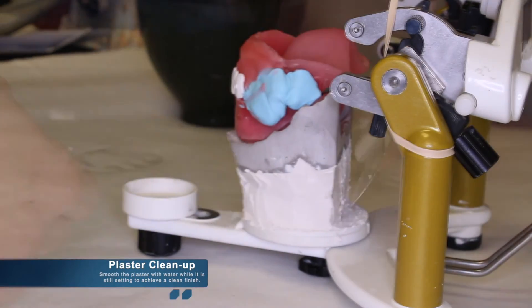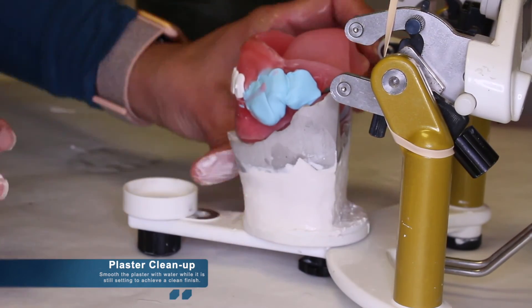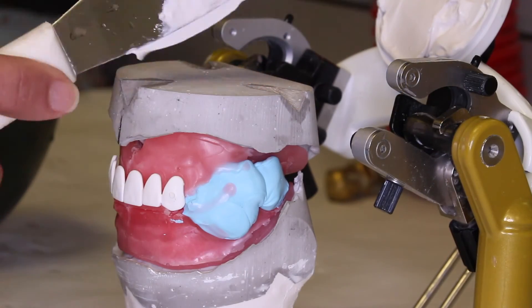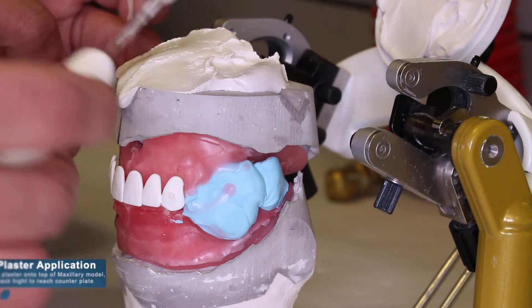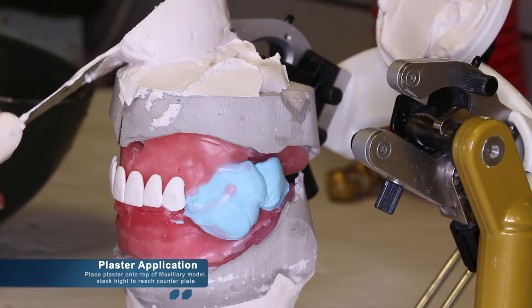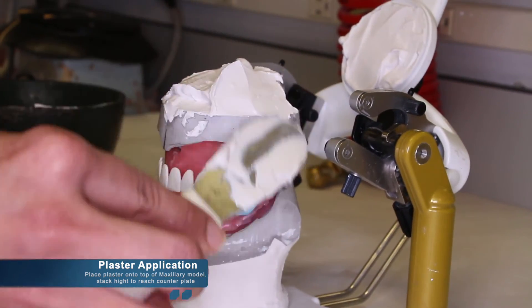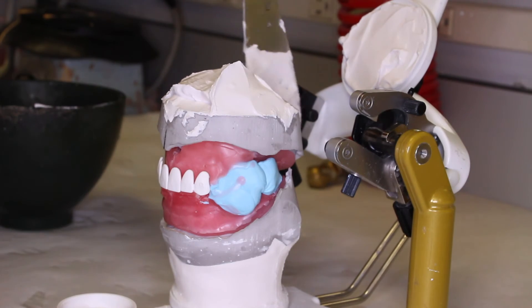For a clean finish without the use of sandpaper, you can smooth the plaster with water while it's still setting to achieve a clean finish. Once the lower model is mounted correctly and cleaned, the maxillary cast can be attached to the maxillary occlusion rim and the plaster can be applied to the base of the model, making sure that the plaster engages the notches or scoring that was done prior.